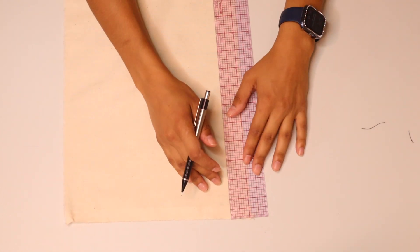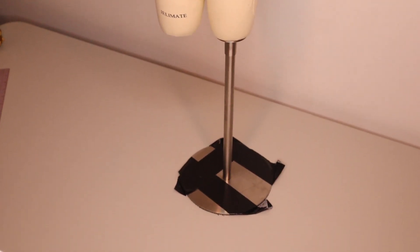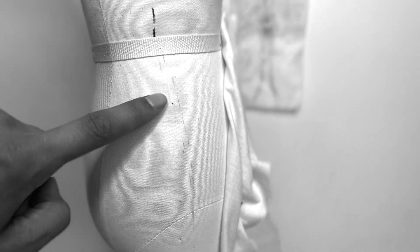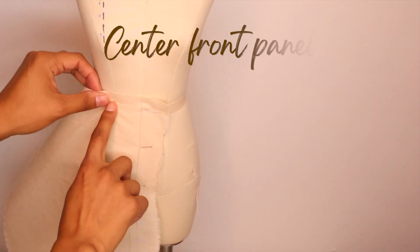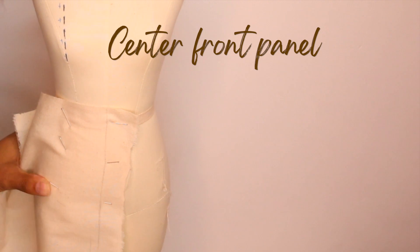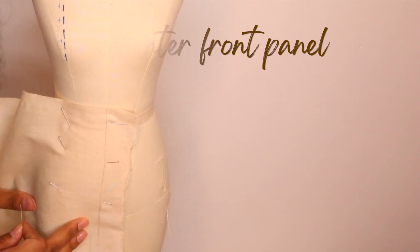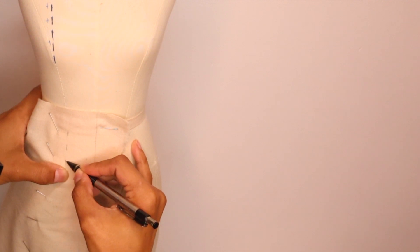Here's my half-scale dress form, which I plan on replacing soon because it's not the best quality, but I'm going to work with what I've got. I had to literally draw in the side seams and princess seams because the dress form did not come with them. Now I'm starting to drape the front portion of the bottom of this dress — taking one block of muslin and pinning it onto the dress form, following the seams starting from the waist and going all the way down.